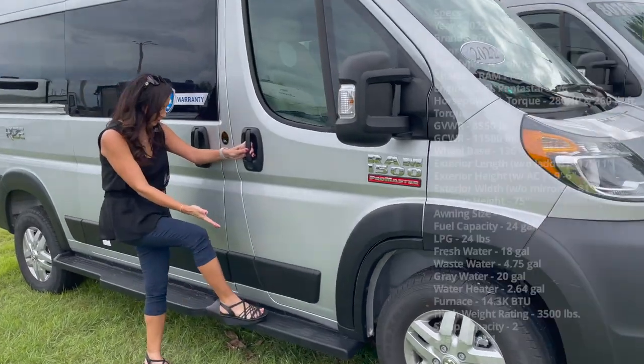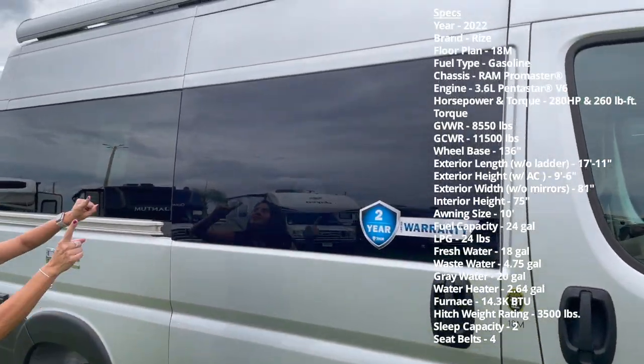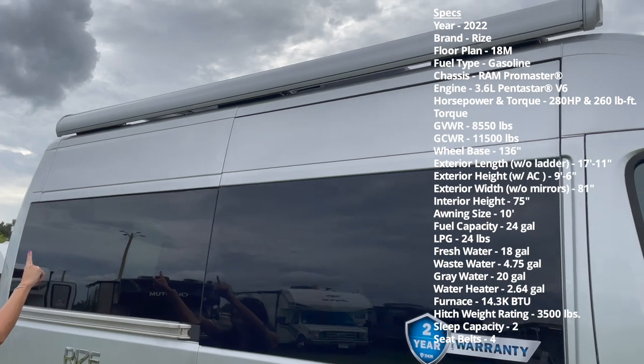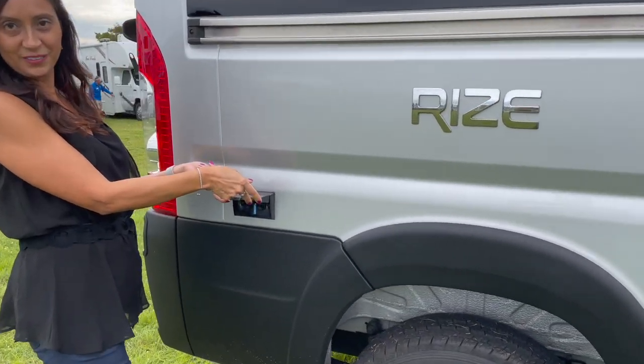There's a long running board along the side, a nice big awning on top, and two 110 outlets.